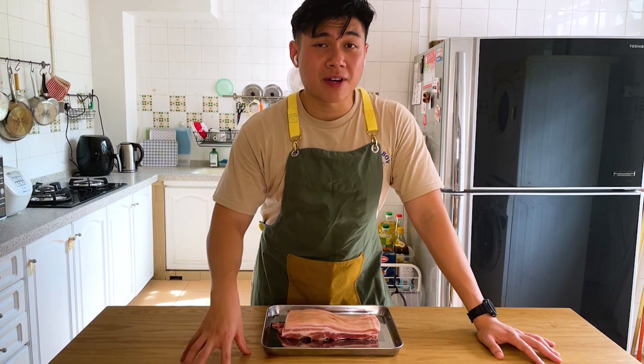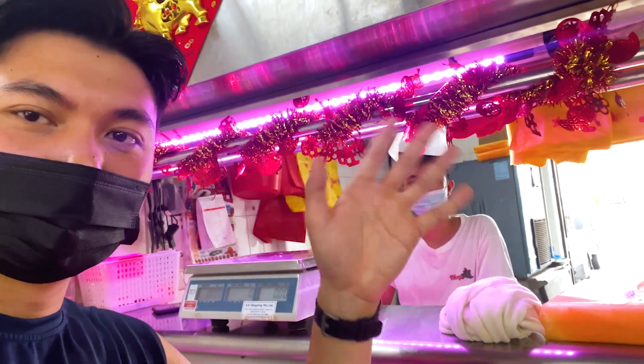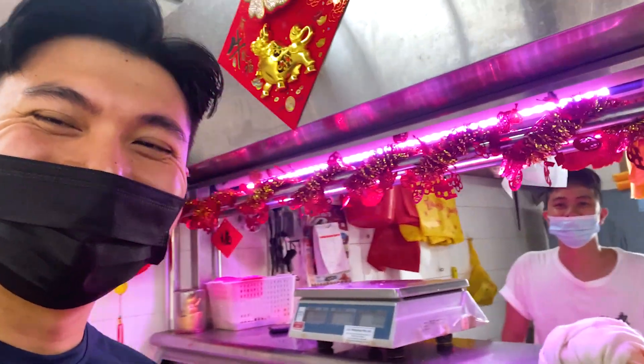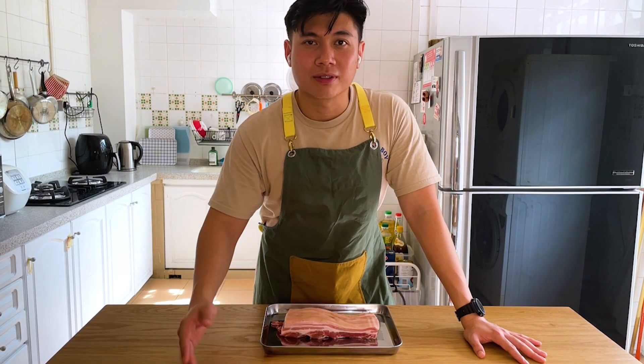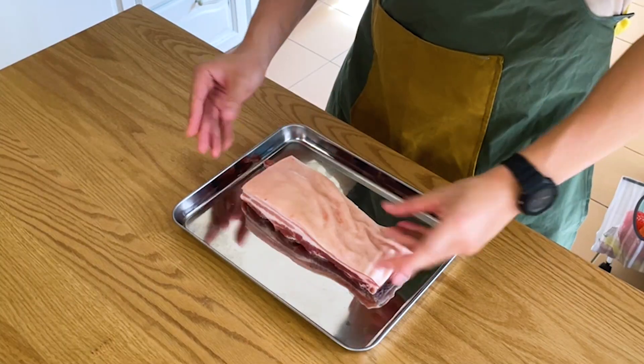Right off the bat, you'll need about 700 grams of pork belly. I love getting it at the neighborhood wet market — it's fresh and hassle-free. You can tell them exactly what cuts you're looking for and they'll process it for you straight away. That is always my preferred solution, and it's also kind of fun to visit the wet market.